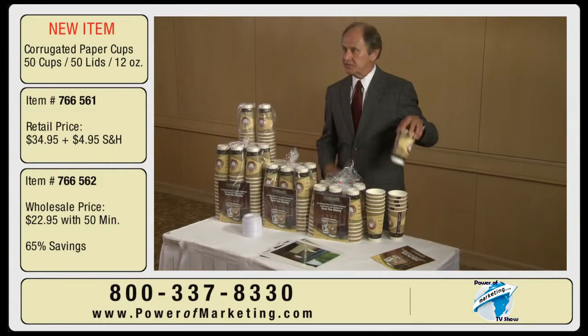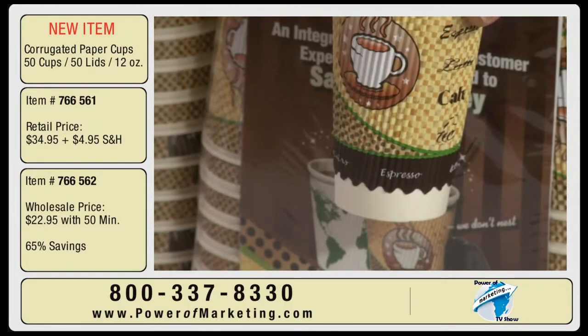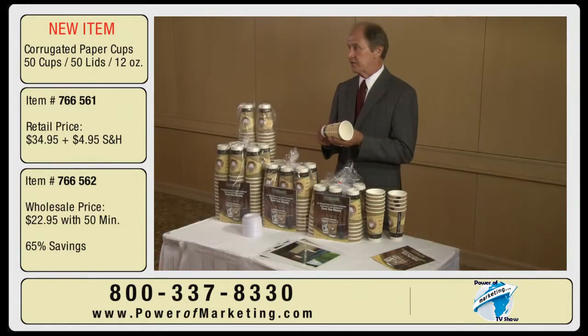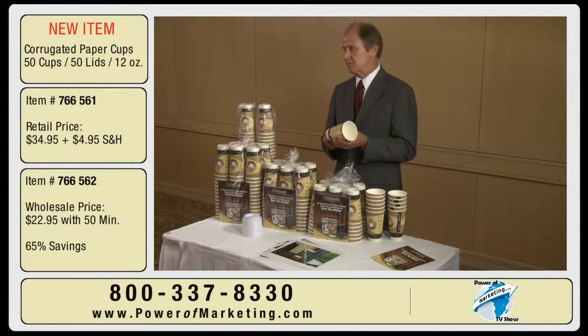Leakage is always an issue when you're talking about a paper product. To eliminate it, it has to do with the design of the product and the types of materials. What we've done is re-engineered this whole cup to minimize any potential leaking. We did it by expanding the base so the wrap-around is greater, and because it's greater it has more mass for the glue. Where you would normally end up with leaks is where the glue misses a little spot — with this design, that's next to impossible to do.